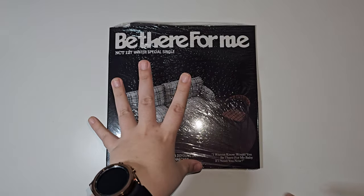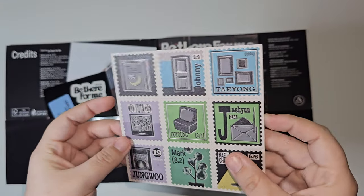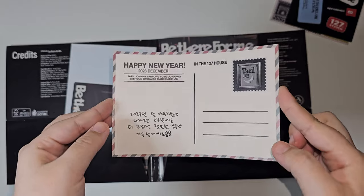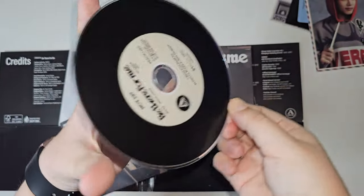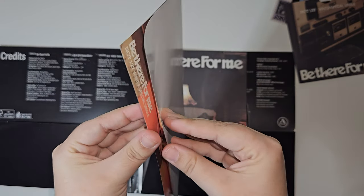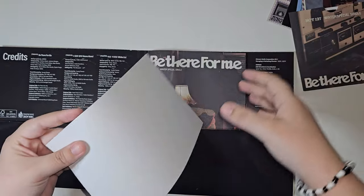And then we have the stereo version — version A first. Oh, I love the stamps, look at those, those are really cool. Two of the stamps and we have some stickers. We got Taeil again for the postcard. And then we have the CD — the CD looks nice. It looks like a vinyl and it feels like a vinyl, that's cool. And then this is a poster — we have Taeyong! This has all been like filled with Taeyong and Taeil, that's so interesting.